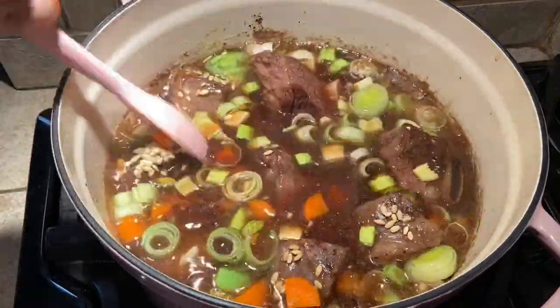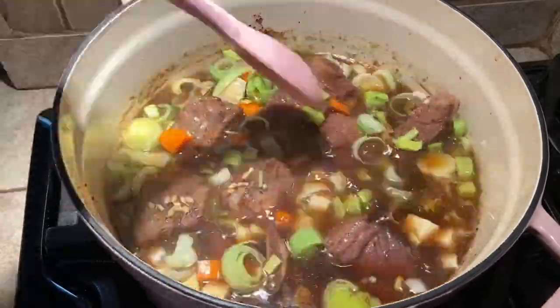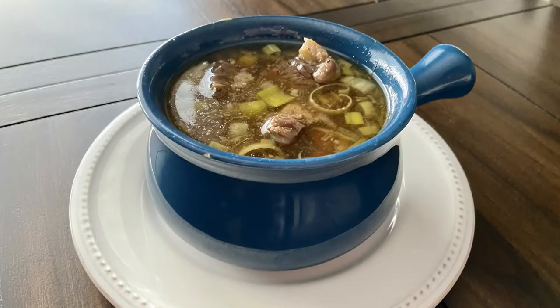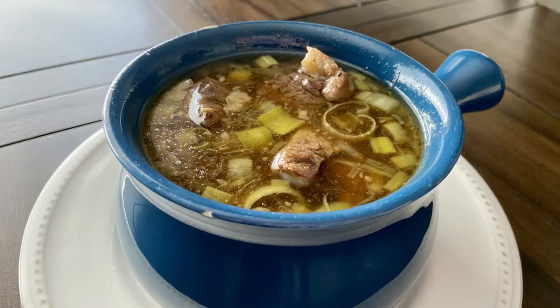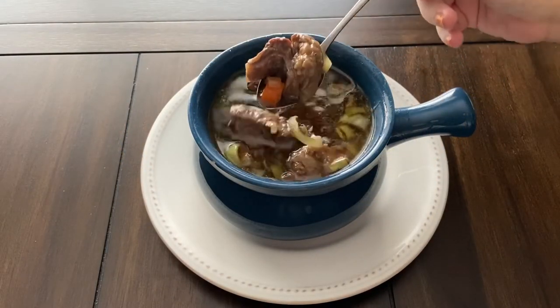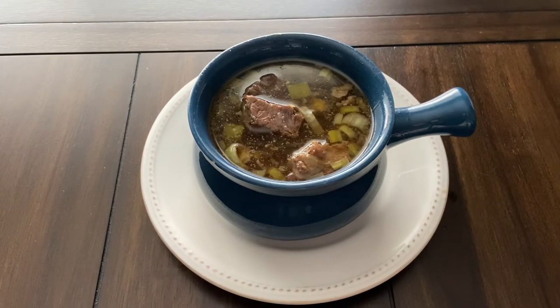Cook for another hour or until the greens are tender and the meat has begun to fall from the bone. And that is it guys! This was very delicious. I am definitely going to make this again during winter. I ended up cutting the meat into smaller pieces to make it easier to eat. I like the vegetables in here along with the flavors from the broth and wine. I highly recommend you guys try this for yourself.